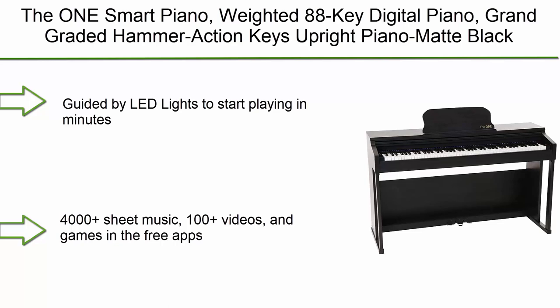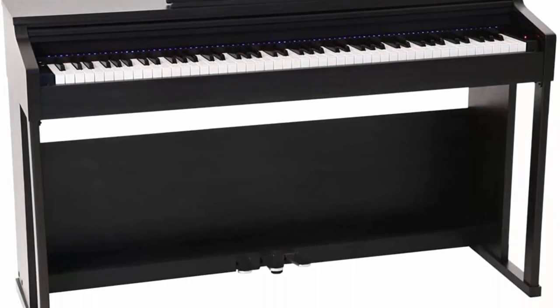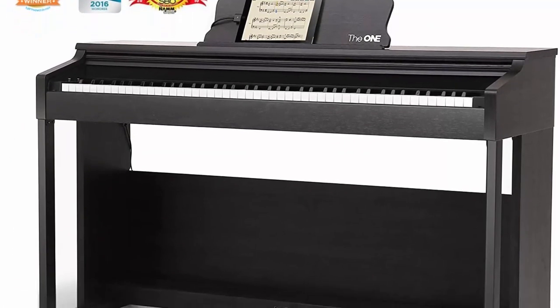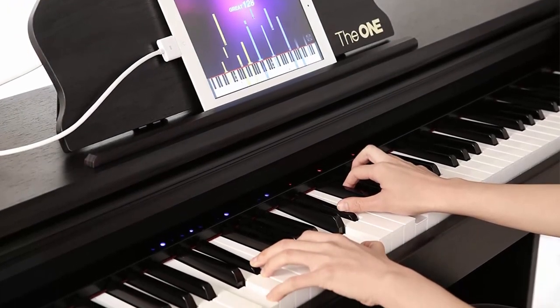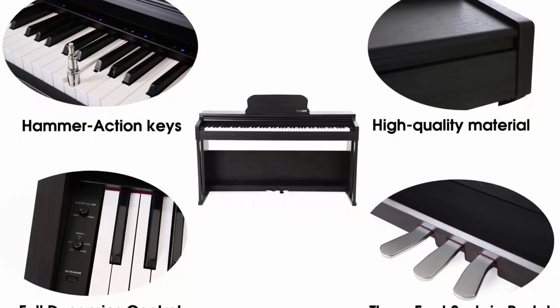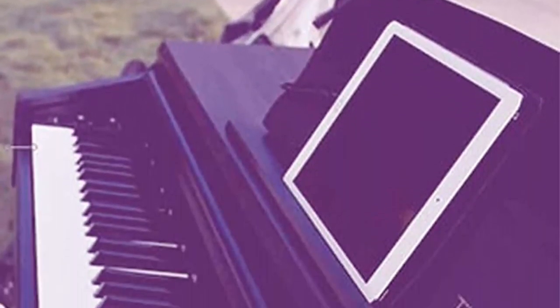The One Smart Piano is guided by LED lights to start playing in minutes, with 4,000-plus sheet music, 100-plus videos and games in the free app, supporting both iOS and Android phone and tablet. It features audio output and recording — please refer to the user manual for setting guidance — and high-grade 88 weighted keys.